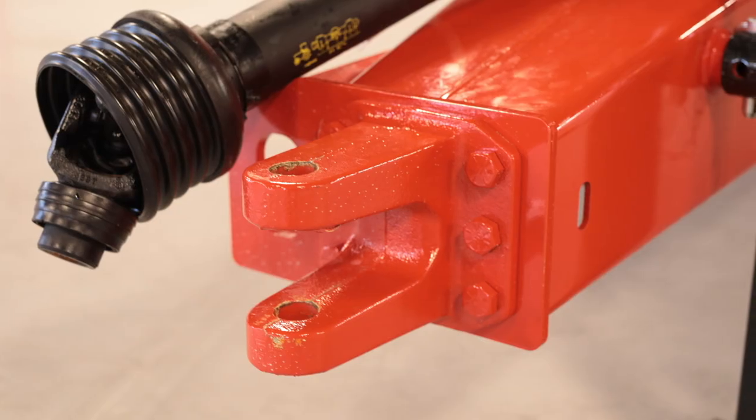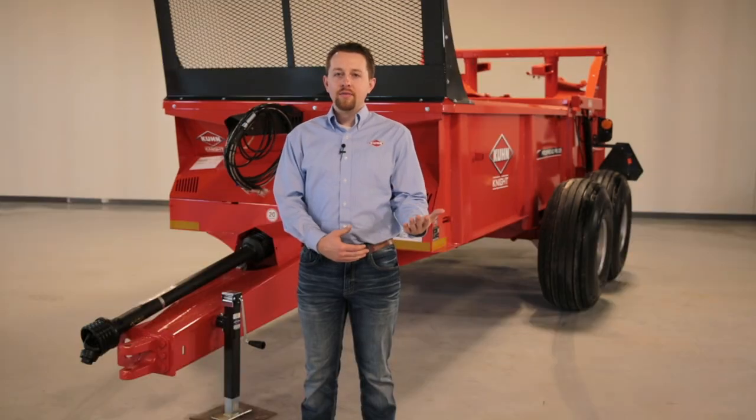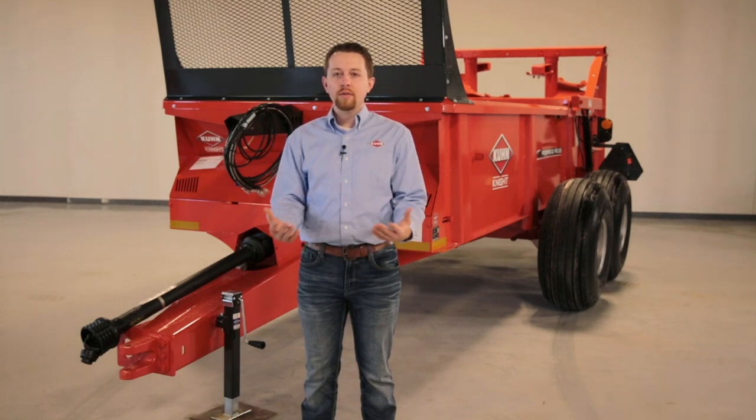Starting at the front, this PS-235 features a bolt-on clevis hitch, common with the PS-242. A bolt-on spade option is also available. 540 or 1000 RPM, 1-inch and 3/8 CV or non-CV primary PTOs are available to fit the customer's tractor needs.